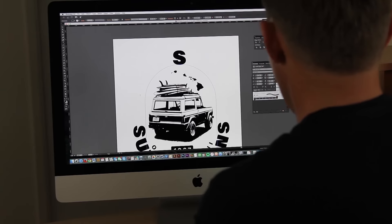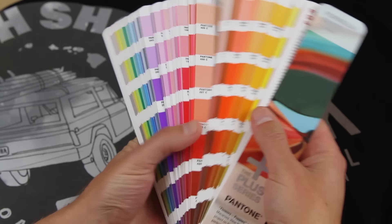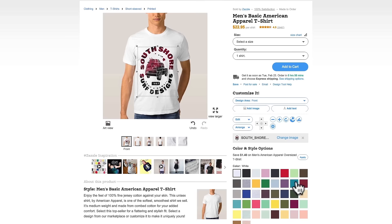In the second workshop, we design a graphic in Photoshop and Illustrator and send that design out to be printed by three different vendors.